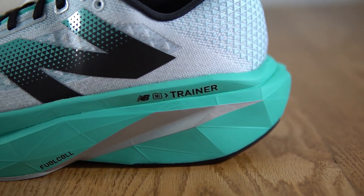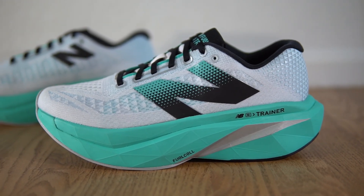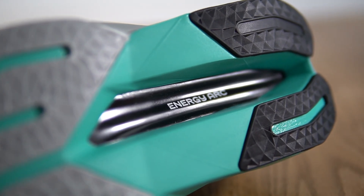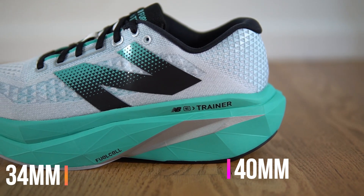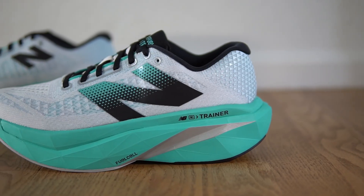Despite that, the Magic Speed 4 is still one of my favorite carbon plated trainers, and I especially think it's a great training companion to the Metaspeed Sky Paris. Moving on to the SC Trainer V3 from New Balance — it uses 100% FuelCell foam, though this isn't the same formula as in the SC Elite. The SC Elite uses 100% PEBA, while this version of FuelCell is mostly EVA with some PEBA blended in. It has a carbon plate as well. Stack height is 40mm in the heel and 34mm in the forefoot, but despite having less foam than the Magic Speed 4, it's almost an ounce and a half heavier at 9.8 ounces.